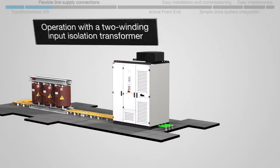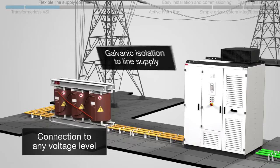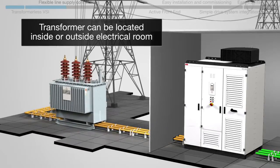The use of a two-winding input isolation transformer allows the drive to be connected to any voltage level with galvanic isolation to the line supply. In addition, the transformer can be located outside, away from the drive.